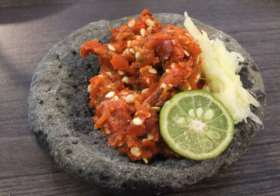Sambal Uya Lombok is a kind of sambal made only from raw chili and salt. It is very simple and easy to make, and usually eaten with steamed rice and fried foods like fried chicken.